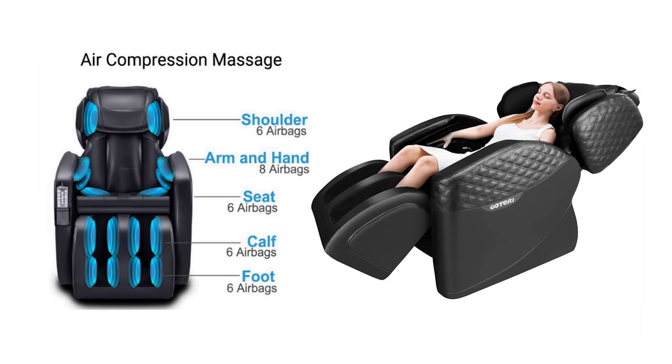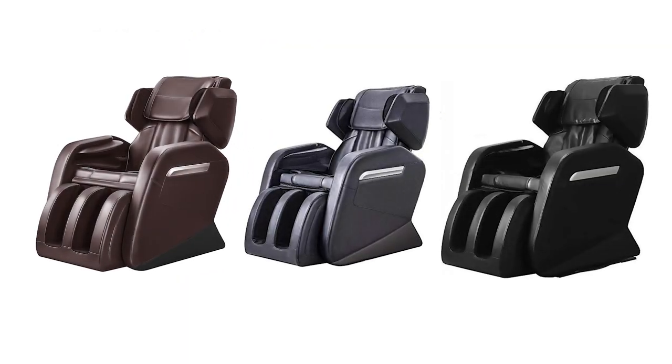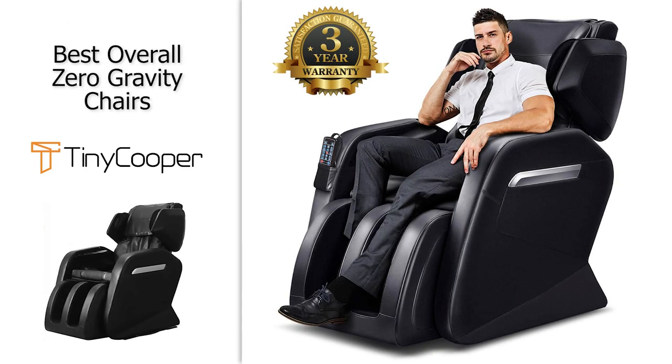In addition, there are eight massage rollers within the backrest as well as foot rollers, lower back heating, and the ability to choose different strengths and speeds for your massage. There are three color options so you can match it to your space accordingly, and it does have a great three-year warranty.